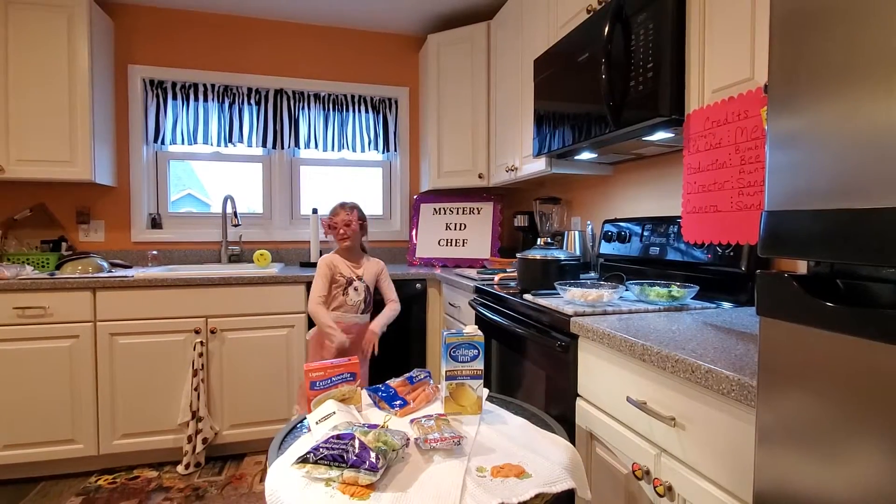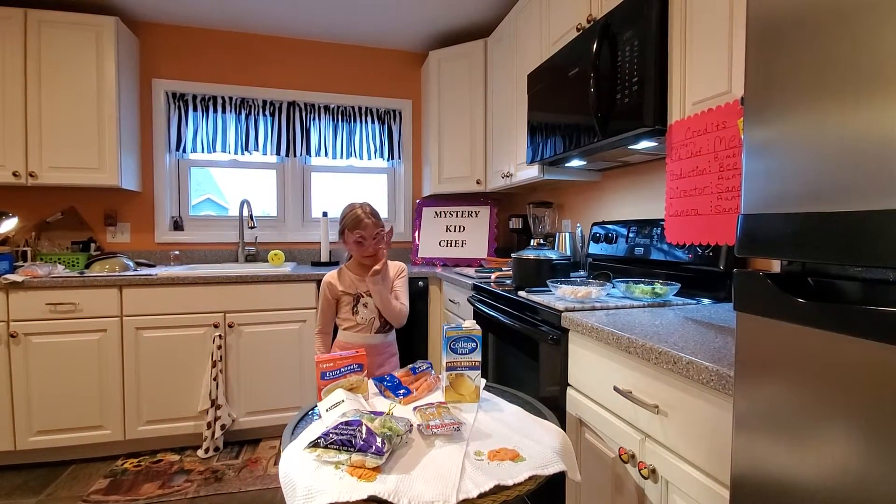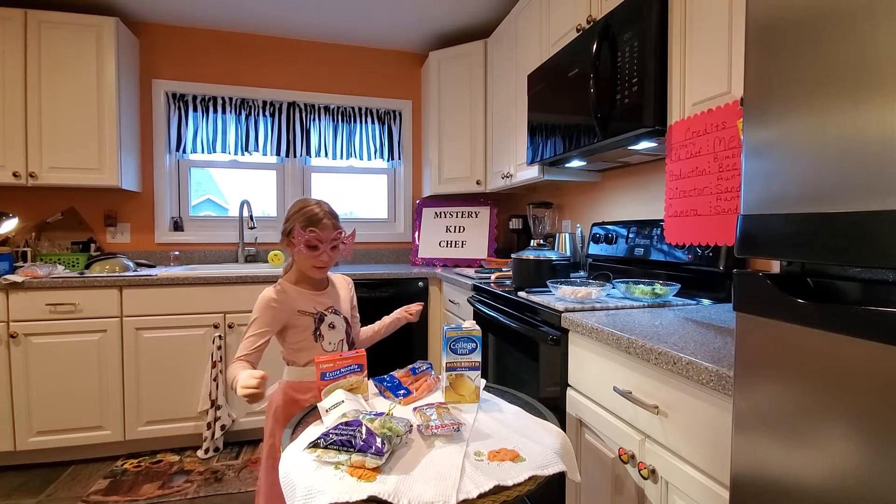Hello, welcome back to the Mystery Kids app. Today we are making chicken noodle soup. So let's start with our ingredients.